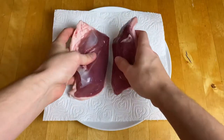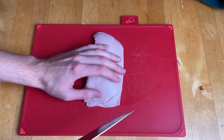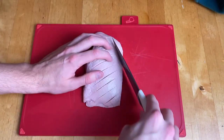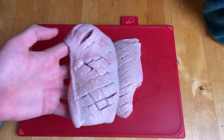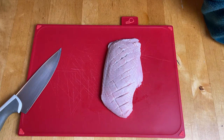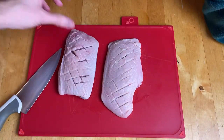While that cooks, get your duck out of the fridge and pat them dry with some kitchen roll. Now carefully score the fat with a really sharp knife and then go on the opposite side creating a crosshatch pattern on the top of the fat. You want to be just cutting the fat, not into the meat underneath — which is what I did on the first duck breast because I had just sharpened the knife and cut in a little bit too deep. So try to avoid that.